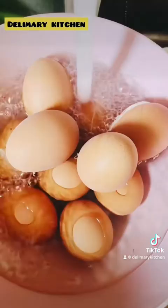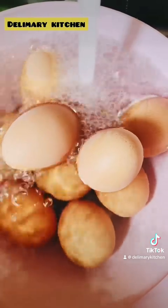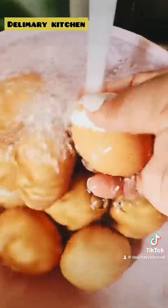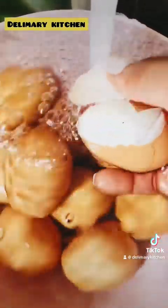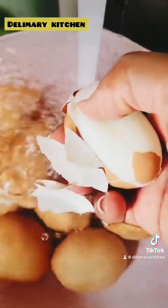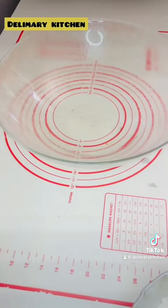After removing the shells, keep the eggs aside and allow them to dry very well before using them to make your egg roll. You can see how I am doing it — that is exactly how you can do yours. If you have any other way of removing the shell you can do it, but this is how I do mine. I pour a lot of cold water and the shell comes out very easily and nicely.